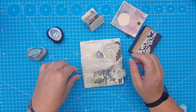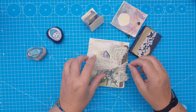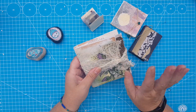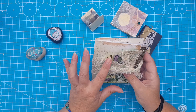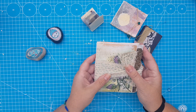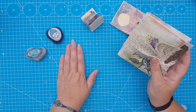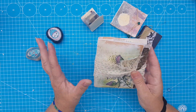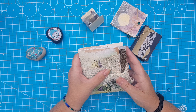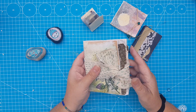Good afternoon everybody, this is Machtelt at Daily Dose of Paper. Welcome to my channel. Today I want to do a flip through of the folded tag journal that I made. As you can see, I did finish it off camera because I'm also eager to move on to the next project, which is Floral Friday, so I wanted to finish this first.